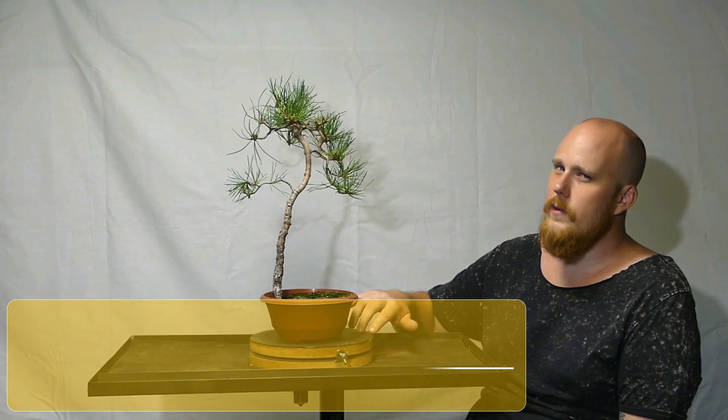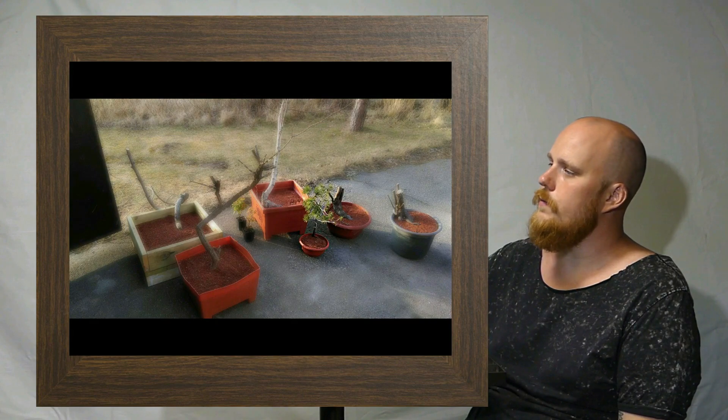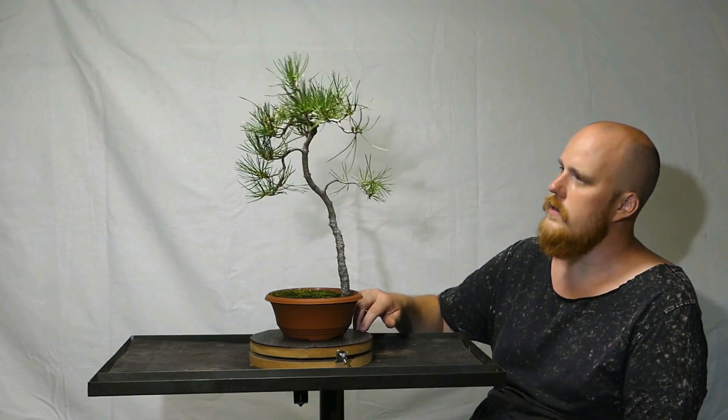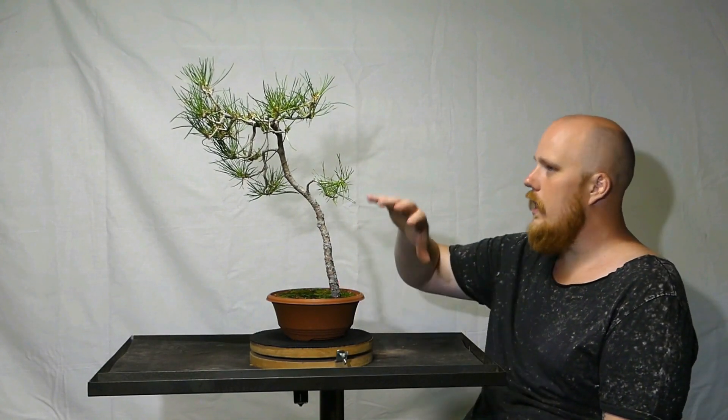Now let's talk about the first tree. This is a Scots Pine, a yamadori Scots Pine, and it was collected I think three or four years ago. Originally it was very bland and very boring — all of the features were missing on a bunjingi style like this. So we had to wire it to make it somehow an interesting bonsai tree.